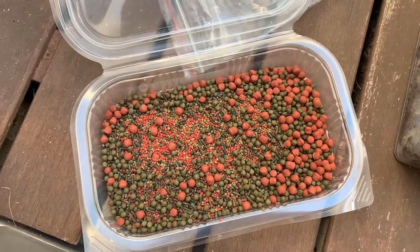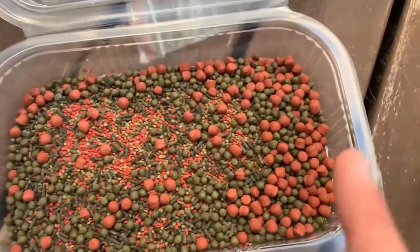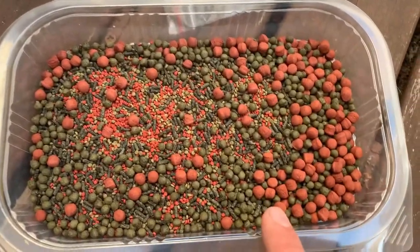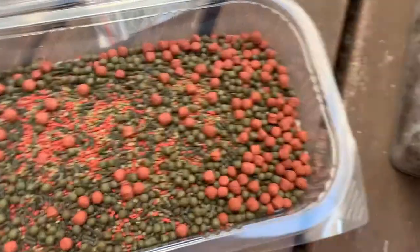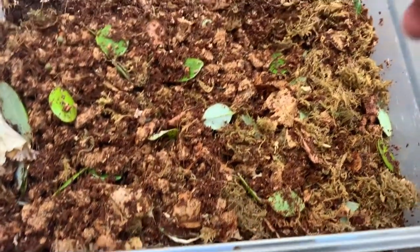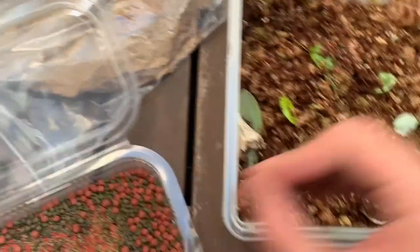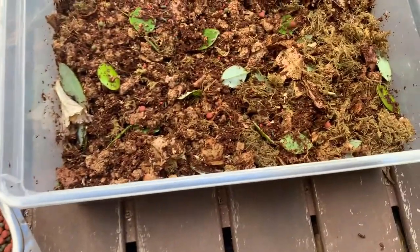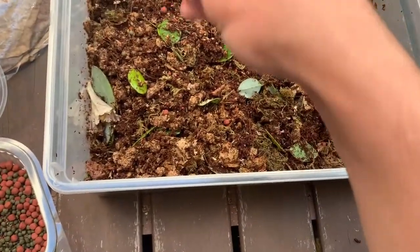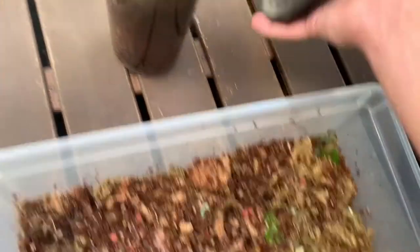Another thing that feeds the isopods is fish food — any type works, but I'm using seaweed pellets, which are more compact and dense so they take much longer to decay than something like goldfish food. Sprinkle a few of the big ones and a few small ones throughout. Don't overdo it, as this will promote mold growth — which isopods also feed on, so it's beneficial but in moderation.